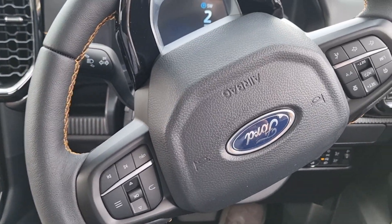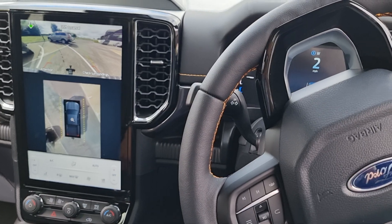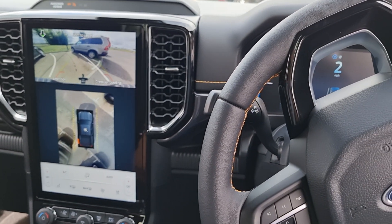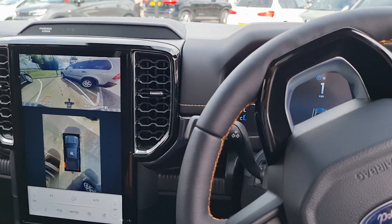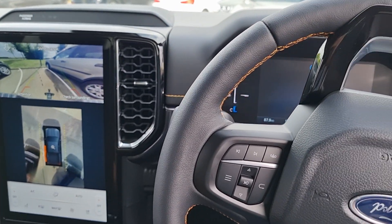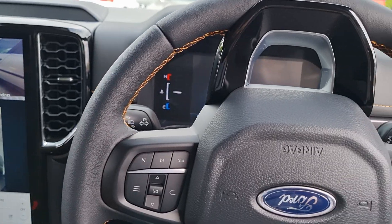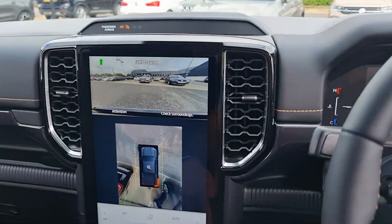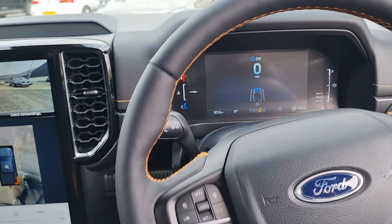It's now reversing — it's turned the steering wheel itself. All I'm doing is holding the P button on the center console. Because I haven't really tried this before, I'm hovering over the brake pedal as well. It's now reversing and getting close to that Volvo next to me. You can see how it's stopped now and it's starting to go forward on its own.